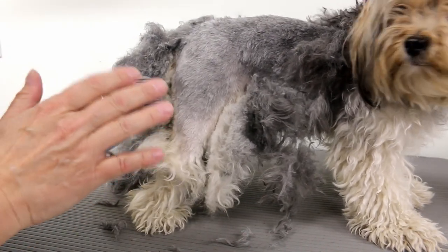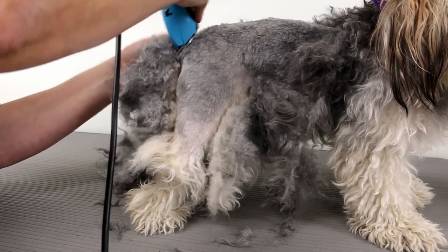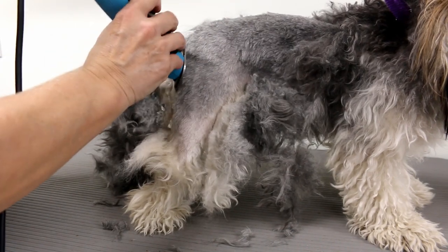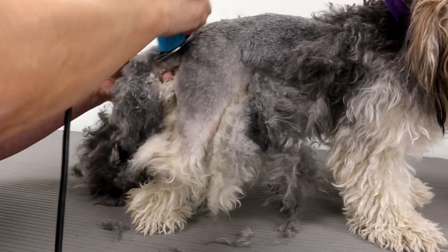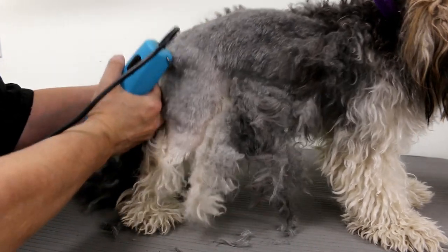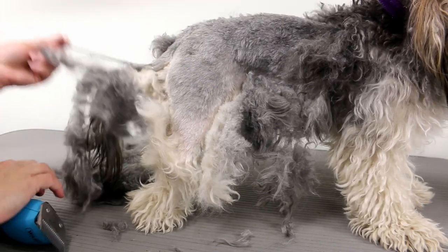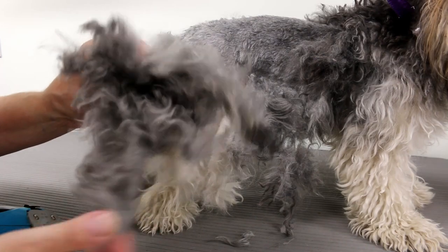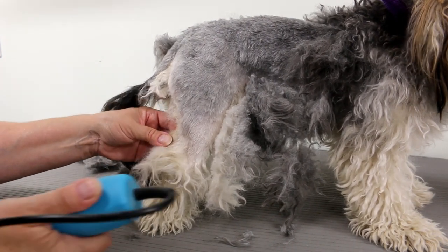I constantly check to make sure the blade isn't hot — I have other blades of the same size and I'll switch them if they get hot. You don't want to burn the dog because when you're clipping like this it takes longer and the blades can get hot. You don't want to press a hot blade on this poor dog's skin when it's already suffering from being so matted. I've got to get the tail off. Look at all that hair coming off — she's going to look half her size.